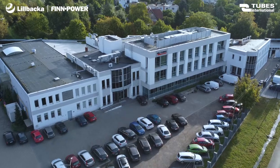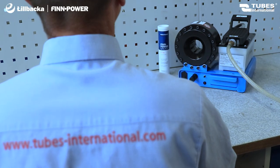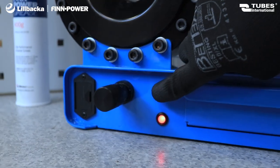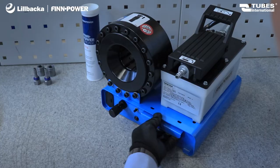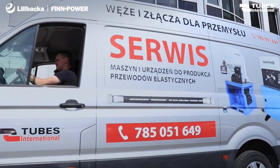Tubes International, as an authorized representative of the FinPower brand, delivers comprehensive service tailored to the client's specific needs — from inquiry submission, through the training process, to warranty and post-warranty care.